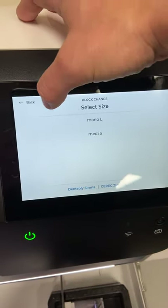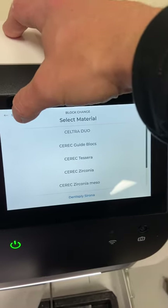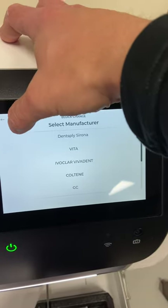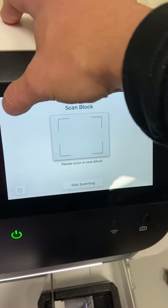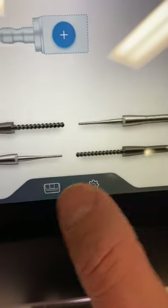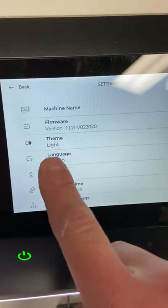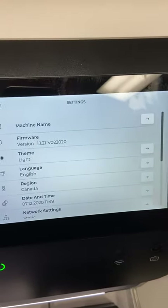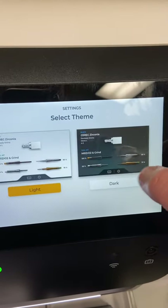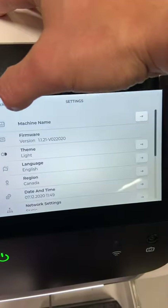One more thing to show is the menus at the very beginning. We have two options: the settings button and the mill looking button. In settings, the main thing to know is the theme — just like on an iPhone, you can switch between light and dark theme. That's something you might want to change on your own.